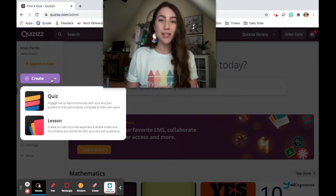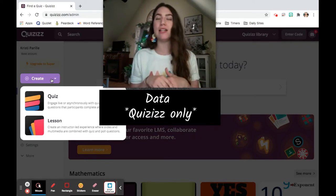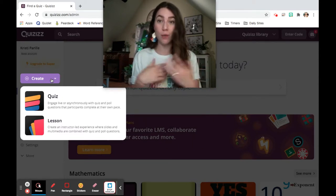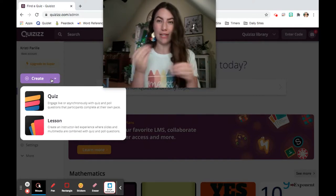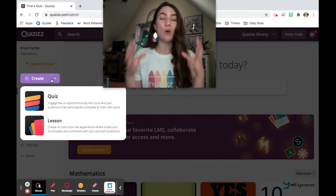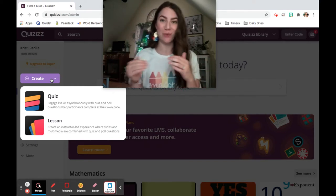The last thing about Quizzes that I think is really helpful is it has a bit more data. With Pear Deck, because it doesn't tell you what's right or wrong, you don't get any data other than what you take from reading through their answers. Whereas with Quizzes, it gives you a breakdown and a percentage of how your students did and which questions they got correct and which ones they got incorrect.